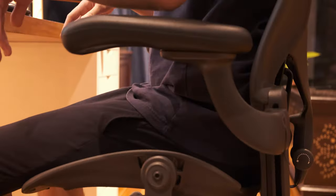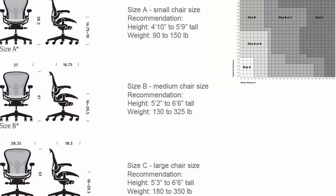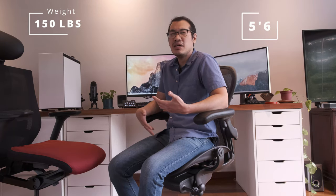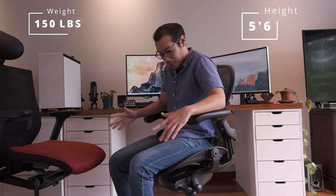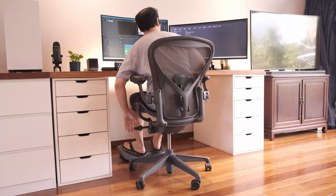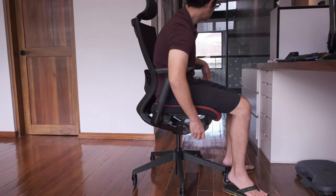Not a lot of people know what size of Aeron to get, and sometimes even if you follow the Herman Miller chart you might find you prefer a smaller or larger version — A or C — but most people get the B. This is an Aeron size B; for me as a five-foot-six person who weighs 150 pounds, this is perfect. I don't feel any pain whatsoever. For something so expensive, you'd think there wouldn't be pressure to get it right the first time.